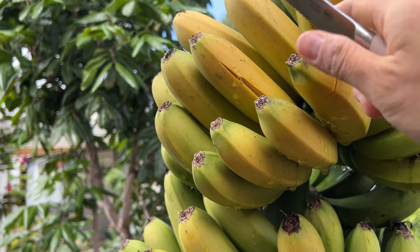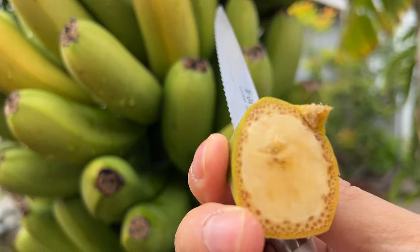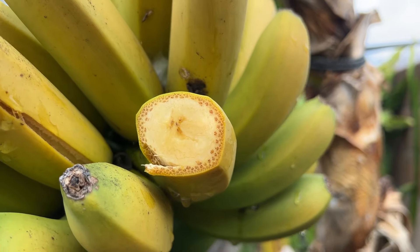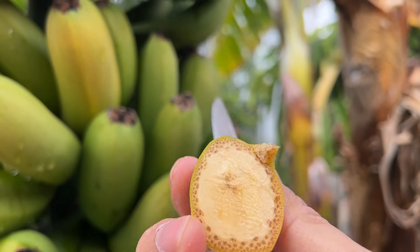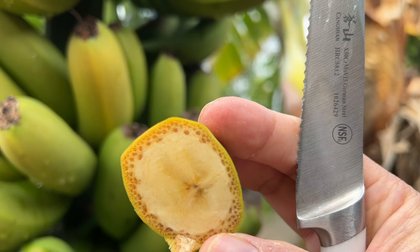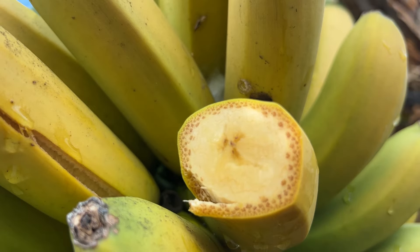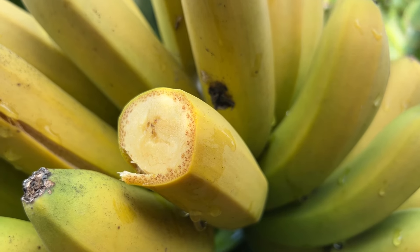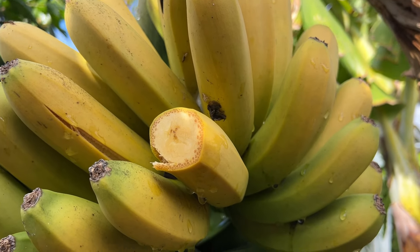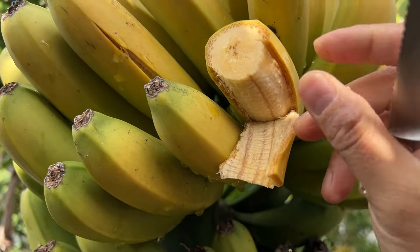It looks like it is seedless — no surprises there. The flesh is a little different than what you get at Costco. The flesh is yellowish — looks maybe over-ripened. I'm not an expert on bananas so I can't tell you what variety this is, but I can tell you it is not a namwa. Let's cut the skin, peel it, and cut a piece.